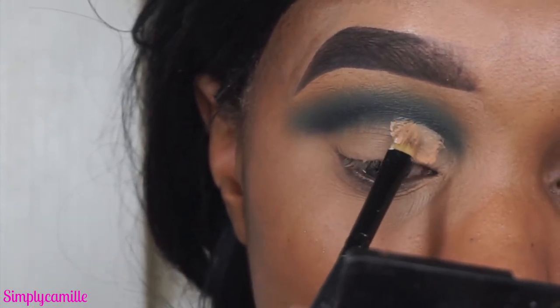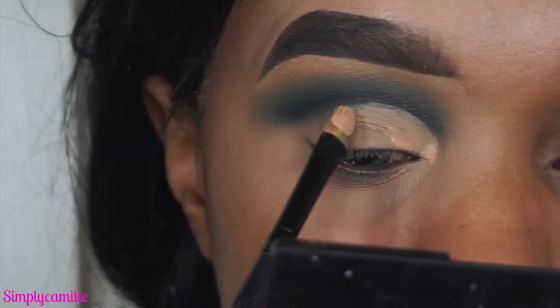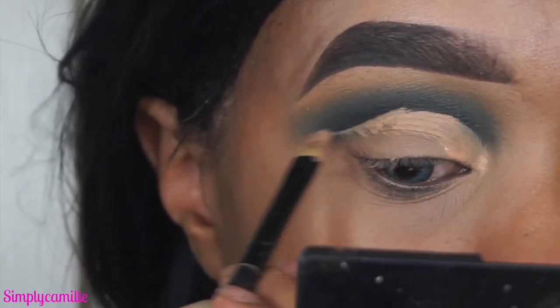Now I'm going in with Tarte Shape Tape to begin cutting the crease. This stuff is like magic for a cut crease because it's so full coverage — it covers everything and cleans everything up. If you're doing a cut crease, you need this product.